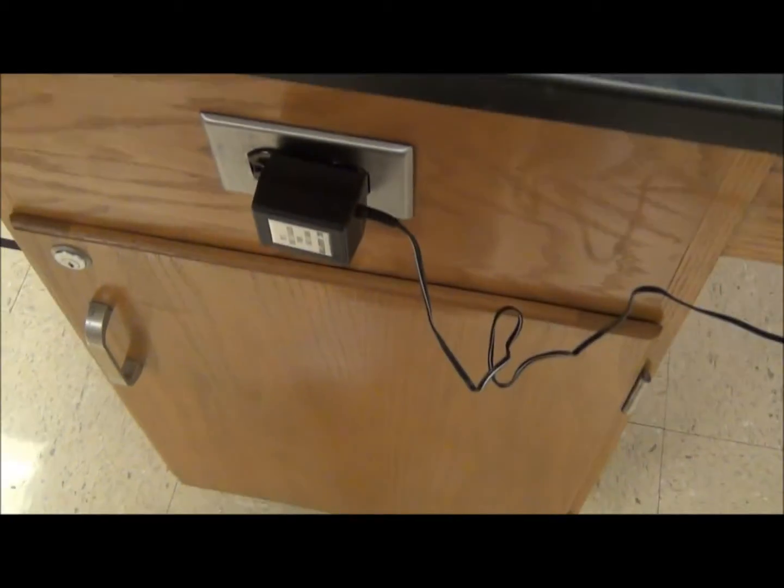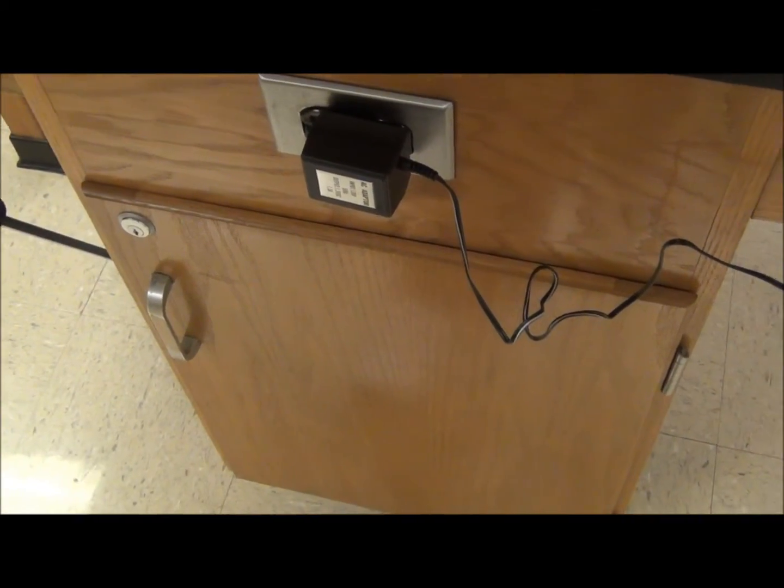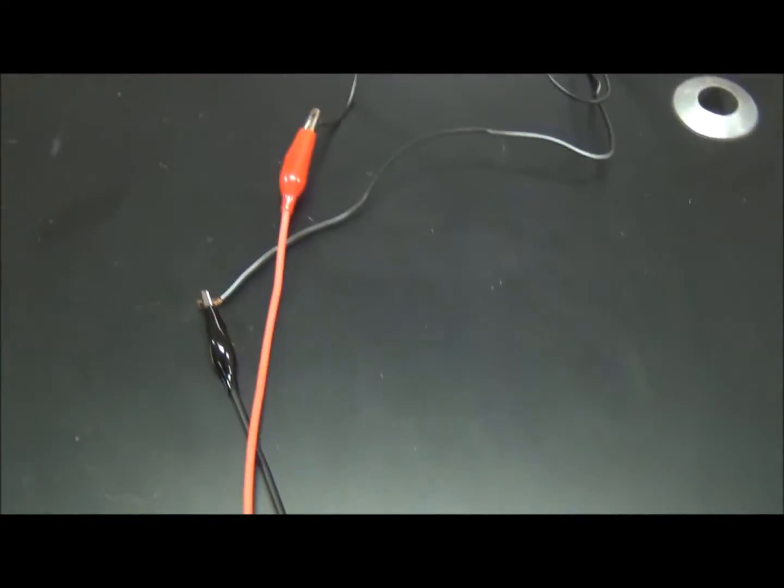The power supply will be plugged into the lab table. This is an AC adapter. We're going to extend this by using alligator clips.